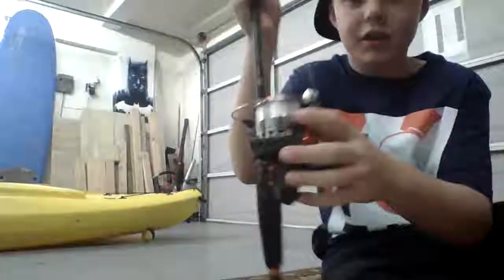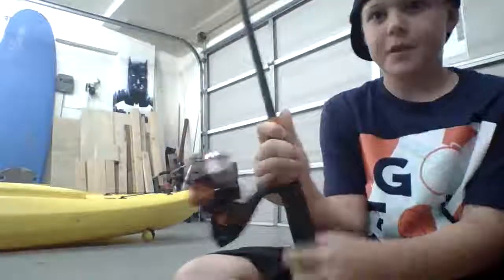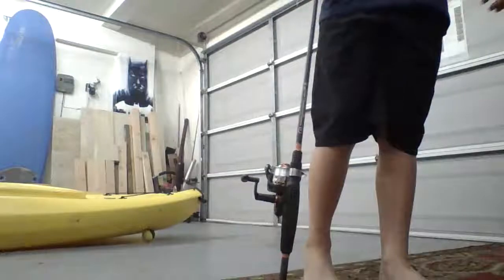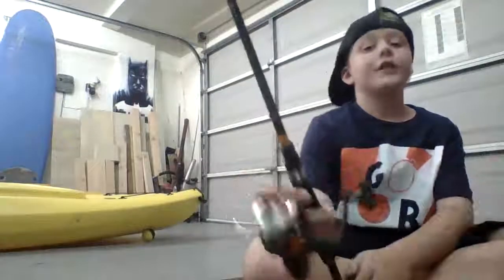I thought I hooked myself again, but I didn't. The real thing I'm gonna show you is this — it's orange, one of my favorite colors. Red's my favorite but orange is up there. It's probably taller than me — let me do a size check. Yep, it's taller than me. It's five foot and I'm pretty much five foot right now. I just need like four inches — this is probably like five inches taller than me.